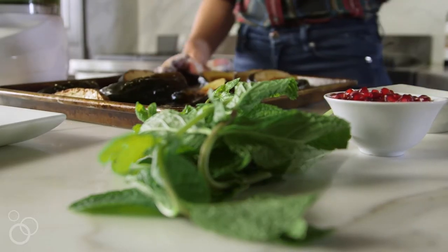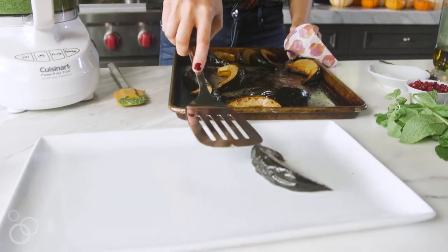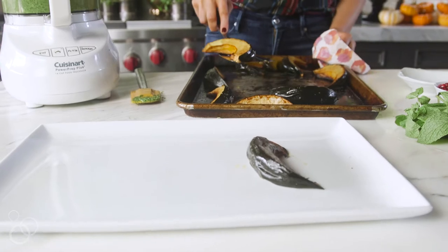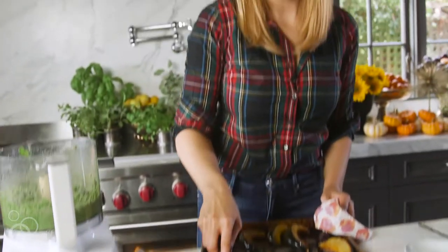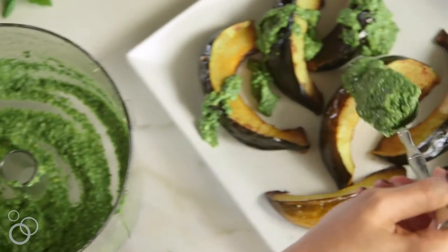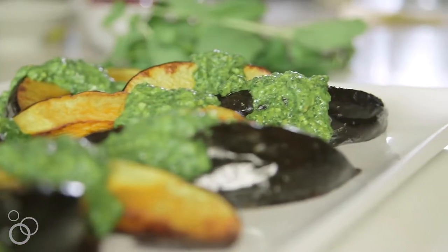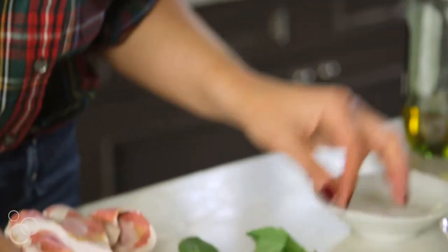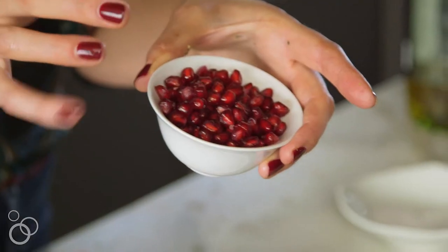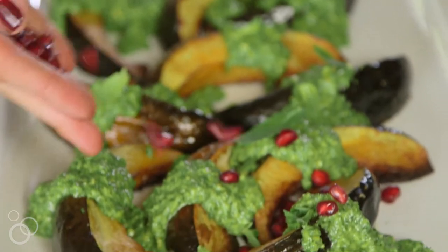Here is the roasted acorn squash. I'm just going to flip it — see, it's really golden on the other side, a nice caramelized edge. Now you're going to take this pesto and just spoon it over the top. I like to take just a few fresh mint leaves and use them for garnish. And then my favorite — the pomegranate seeds. Not only are they a really beautiful pop of color, but that sweetness and juiciness and the little bit of bitterness with the other flavors is beautiful.